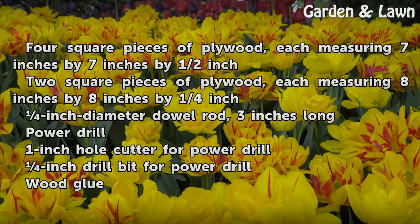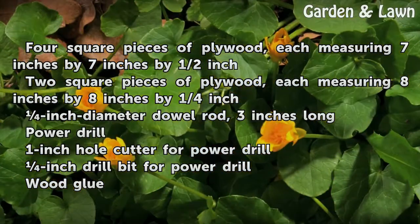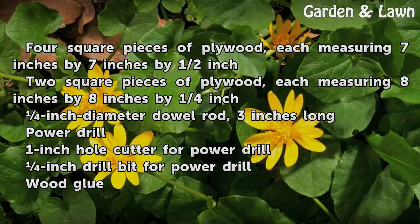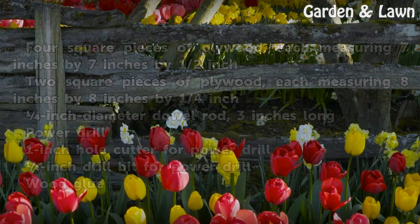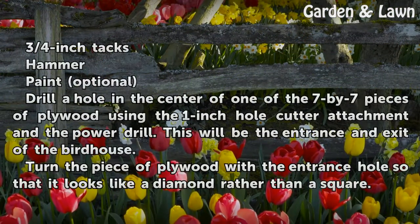Things you'll need: four square pieces of plywood each measuring 7 inches by 7 inches by half inch; two square pieces of plywood each measuring 8 inches by 8 inches by quarter inch; one inch diameter dowel rod 3 inches long; power drill; 1 inch hole cutter for power drill; inch drill bit for power drill; wood glue; three-quarters inch tacks; hammer; paint (optional).